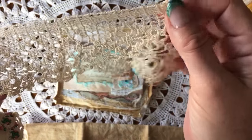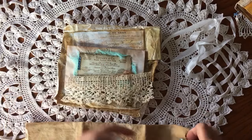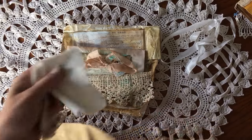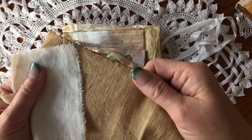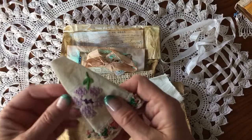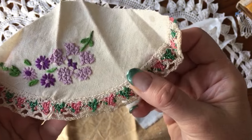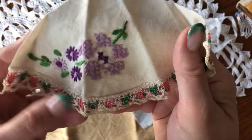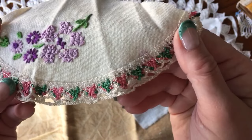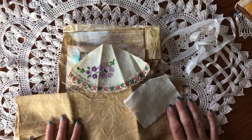Oh, look at how pretty this lace is — very nice, really pretty. I wonder, Lori, did you coffee stain this or did it come this color? It's beautiful, thank you. And another piece of cloth — this one is cream, so I assume not coffee dyed, and this one is coffee dyed. Cool! And what's this? Oh, look how pretty — you can get some really great hand-stitched vintage doilies these days if you're on the lookout for them. That's really pretty, Lori.